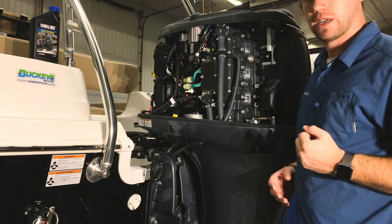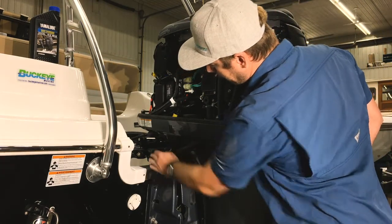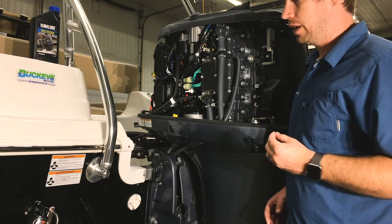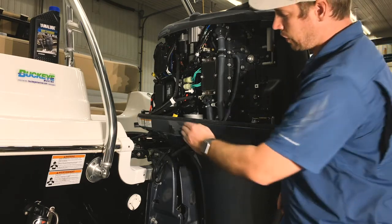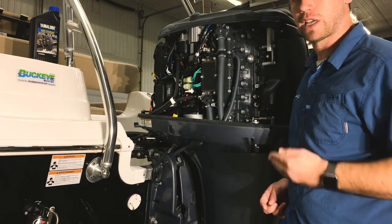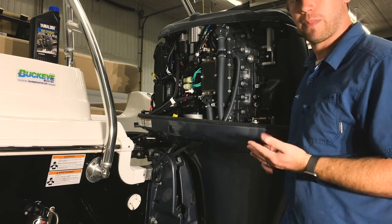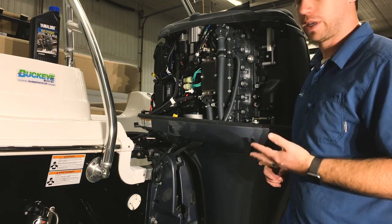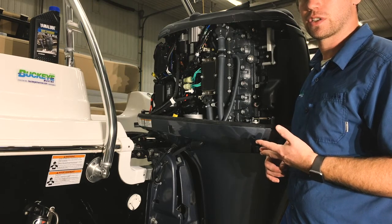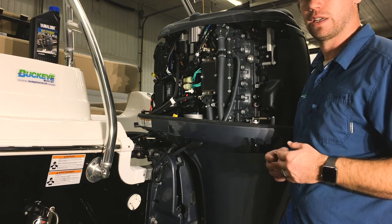Another important maintenance item on the port side of every Yamaha motor — right there — is where your serial number is. It's a really good habit to take a photograph of both the engine serial number and the boat serial number, so that whenever you come in for service at any marina, if you have those serial numbers handy, they'll know the proper oils, the proper lubricants, and any maintenance parts that this boat might need. They're not going to have to search based on model year and date changes.